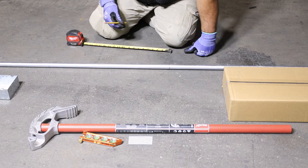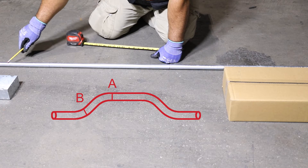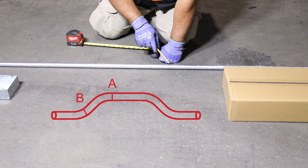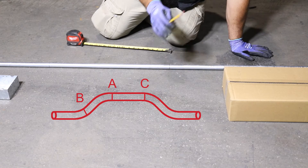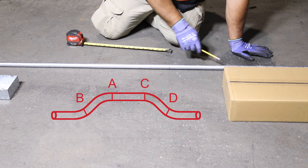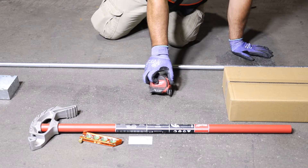To summarize: mark A had our pipe shrinkage. Mark B was two times our rise — five inches times two is 10 inches away. Mark C, measured from A, is the physical dimension of the obstruction we're trying to jump over — 23 inches. And mark D, measured from C, is again two times our rise of five inches. Two times five equals 10.